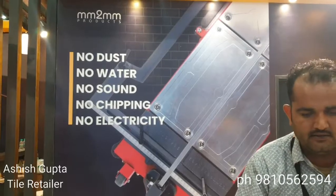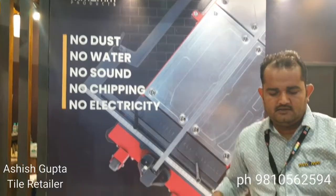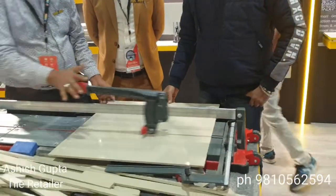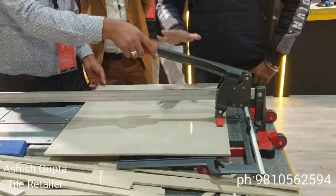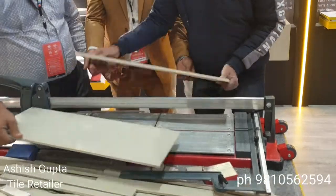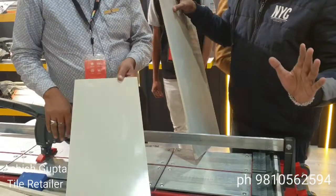I'm showing you the tile cutting tool. No dust, no water, no sound, no chipping, no electricity. Look at this — it's very easy and very cheap. With just a little bit of pressure, the tile is cut. It's a completely chip-free tile cut. Zero chipping.